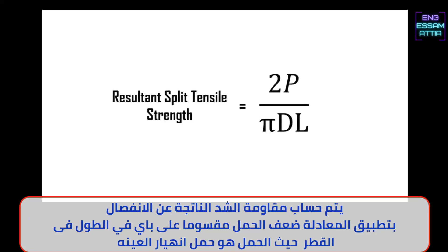The resultant split tensile strength is calculated by the equation 2P divided by π into D into L, where P is equal to the load at which the specimen breaks. Thank you for watching.